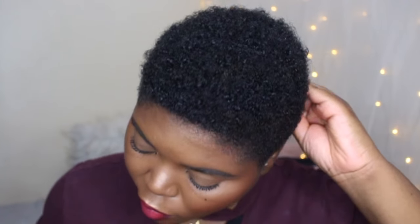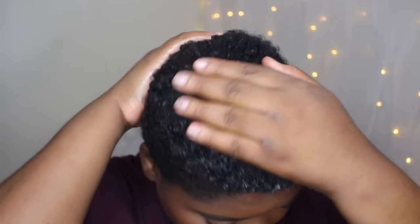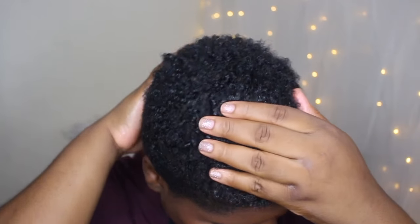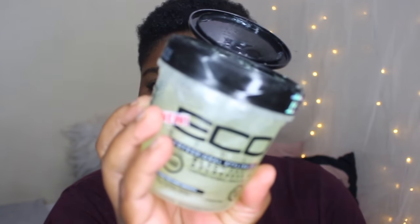This is the only product I'm going to be putting in my hair, and I'm also going to be using some gel as well. I'm just going to be taking that and massaging it into my hair. My hair is sort of damp — it's not completely dry. I think it's better to start off on damp hair because you get better results; your hair just looks more curly when you start with damp hair.